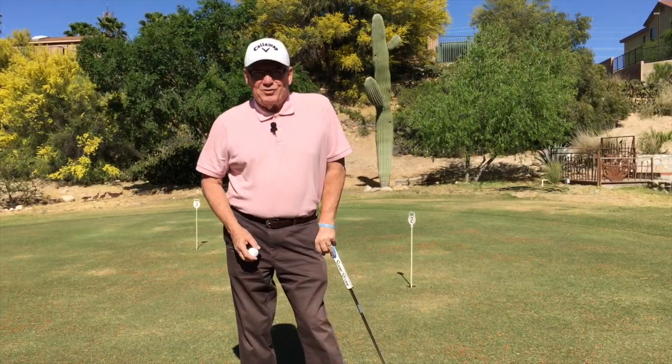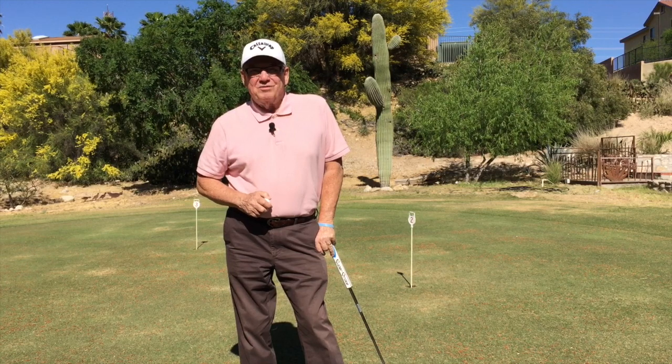Hi, I'm Ed Britton, Quail Canyon Golf School. Let's check out our new video, let's push it up.